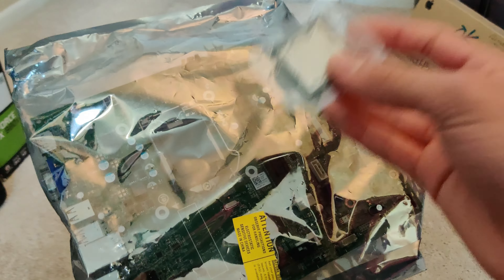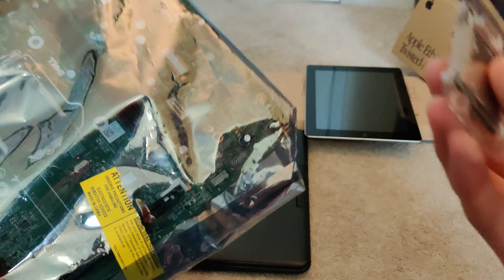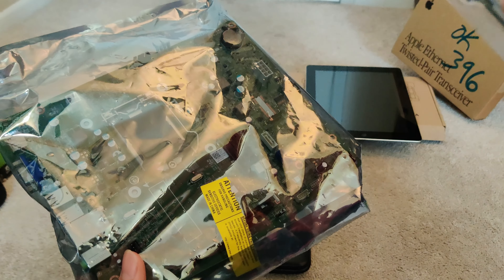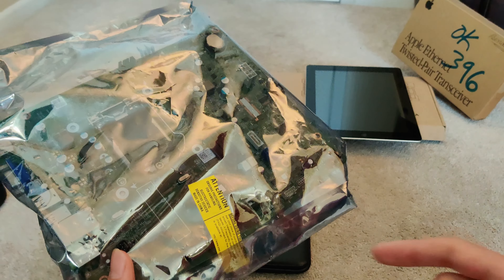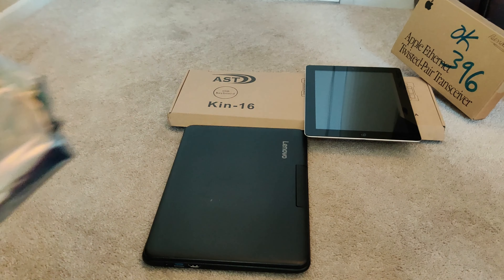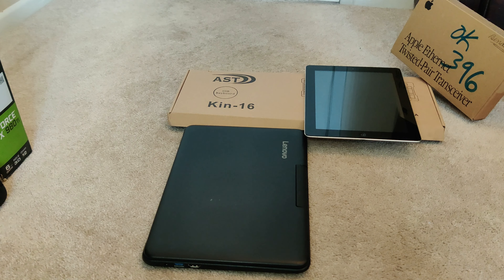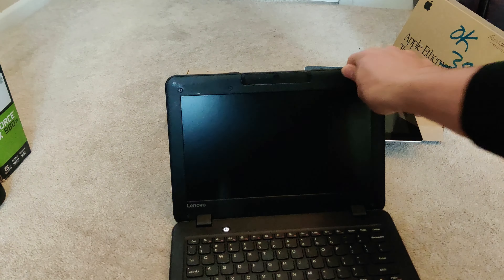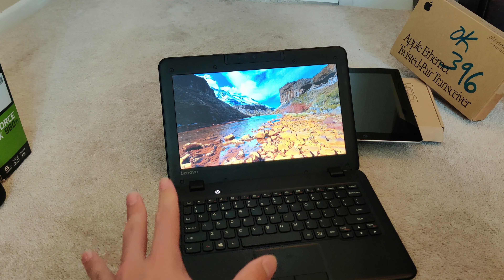I could pretty much make a fully functional computer just with the parts that I got from this box. If you guys want to see that, I would be up to doing it — leave that in the comments below and maybe I will. Next thing we got — and I think this is the best find — we have a Lenovo N22 laptop.